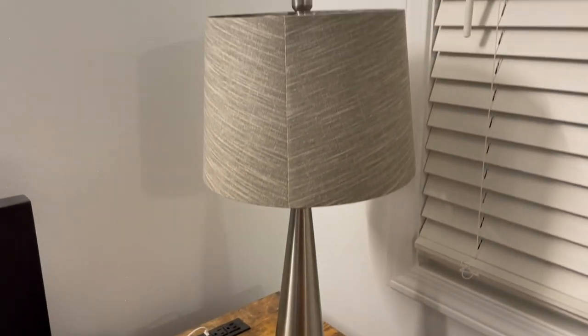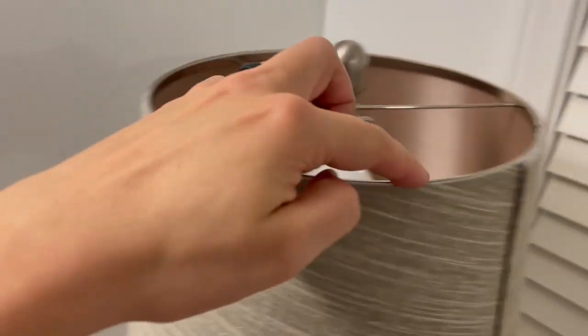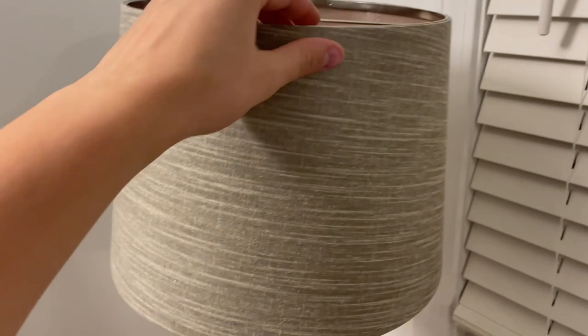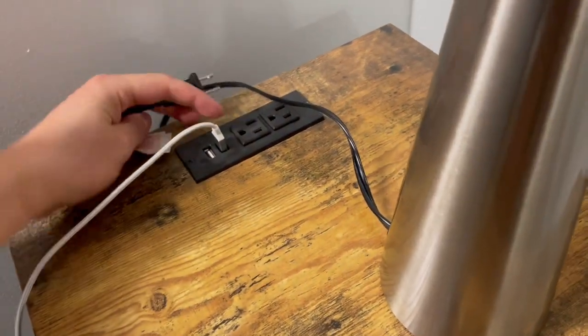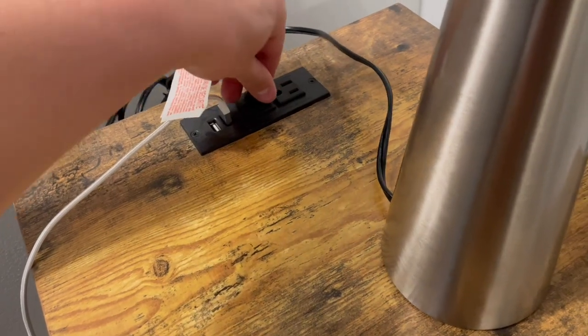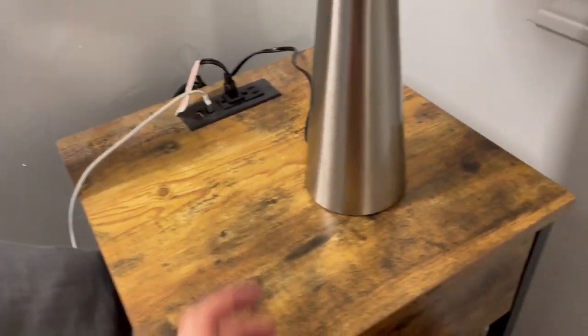Now that it is assembled and looks great, what I would do is take this seam — it's all just Velcroed on essentially — and even Velcroed around these as you saw me assemble it. I would take the seam and just flip it to the other side, run the cable behind here. Depending if your nightstand has power run to it already, you could run this to an outlet so it's a little bit more discreet.